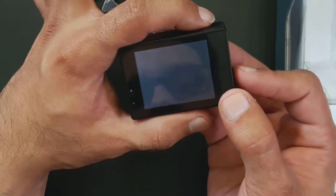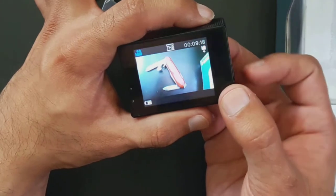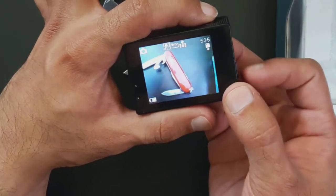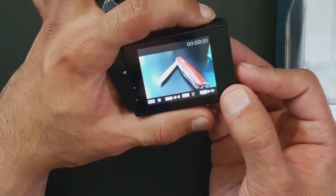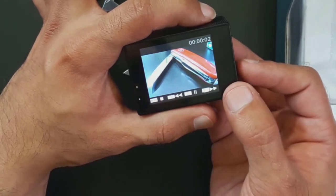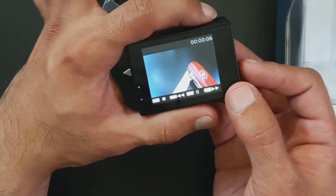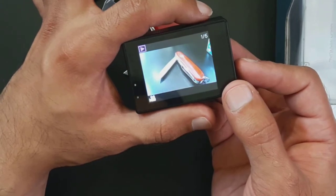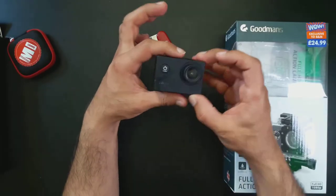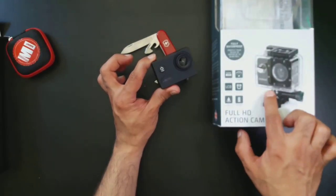That covers two menus — photo and movie — plus how to delete a photo. Just going through it again: the mode button on the front of the camera cycles between modes, the top button acts as okay, and mode also acts as a back button. In playback mode you can keep pressing down, and if there's a key icon you press the top button to play back the video you recorded.